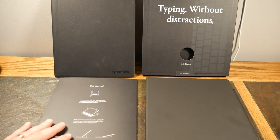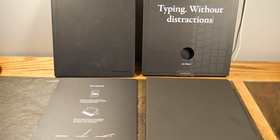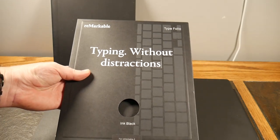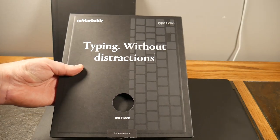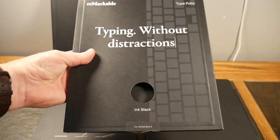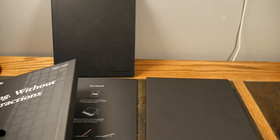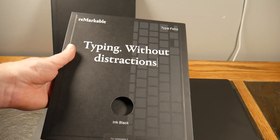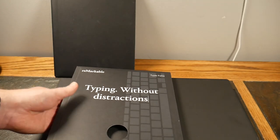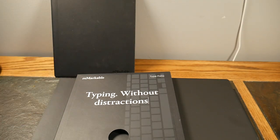Welcome to another video. We're going to be taking a look at an accessory for a product we've already reviewed — this is the reMarkable TypeFolio. If you're not familiar, the reMarkable is an e-ink tablet where you can take notes. Before the TypeFolio came out, all you could do was write with their stylus pen. This basically gives you the ability to type versus writing.